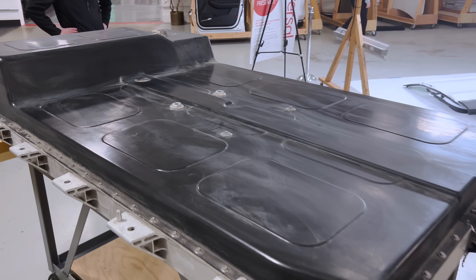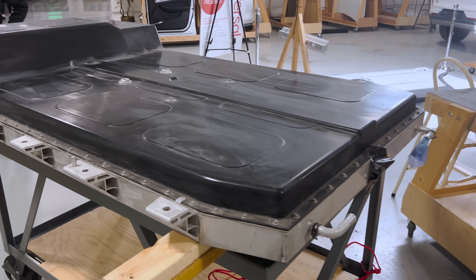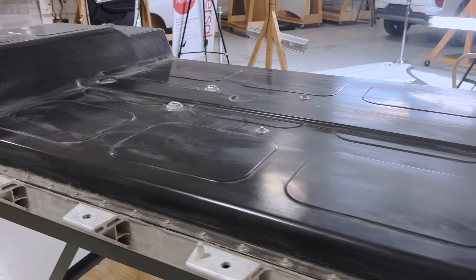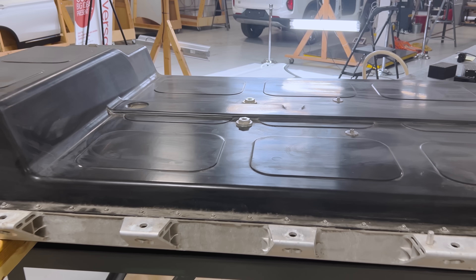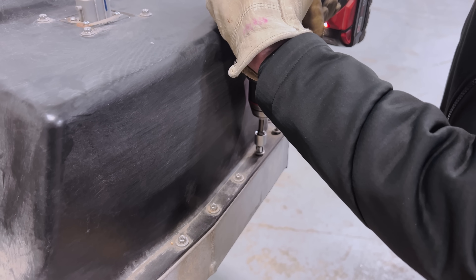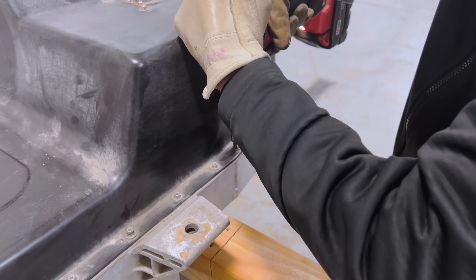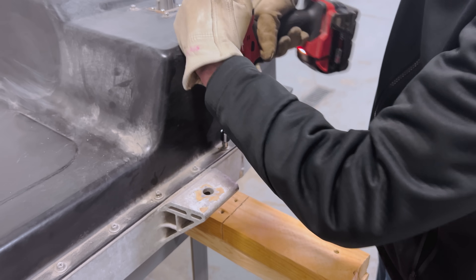If you get the ET5 version, it does have a 520 kilometer range, roughly 322 miles. With that, we're going to roll it to the back and commence removing fasteners and make sure we take it apart safely. We'll be right back.